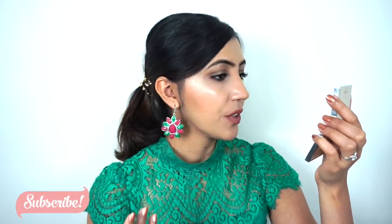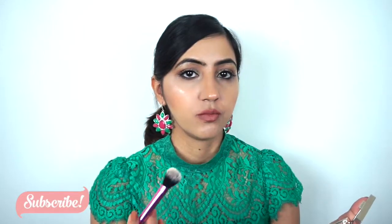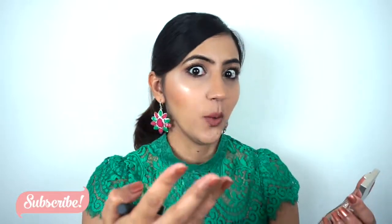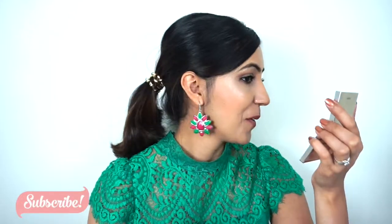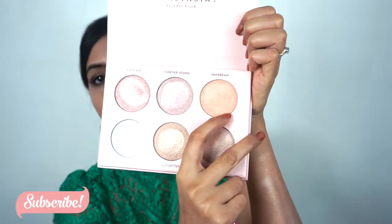I was a little bit worried about how this colour was going to look on my skin tone, but once it's blended you can't really tell which colour it is — apart from just that it's glowing from far away. That's all I can say. So the next one I'm going to go with is this orange shade.